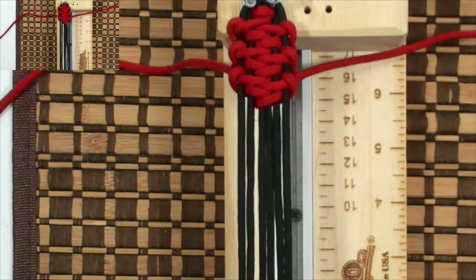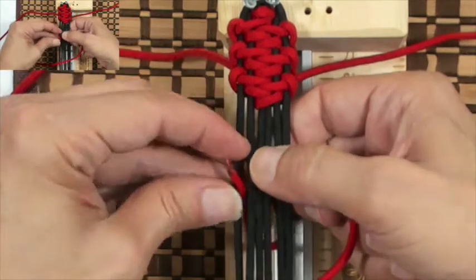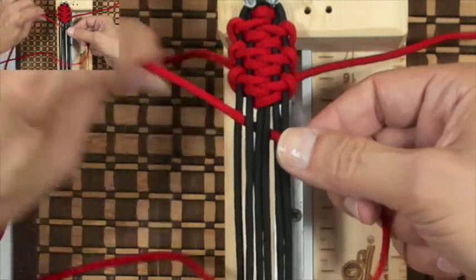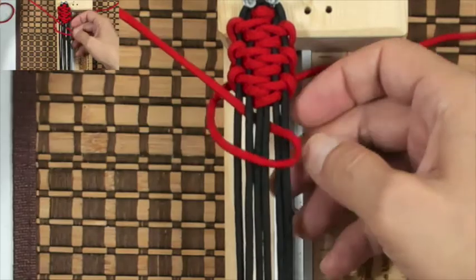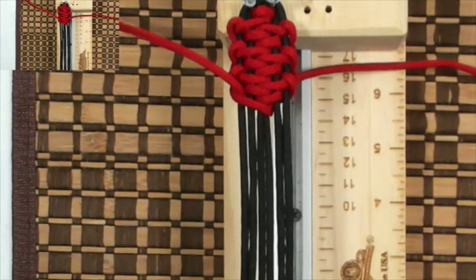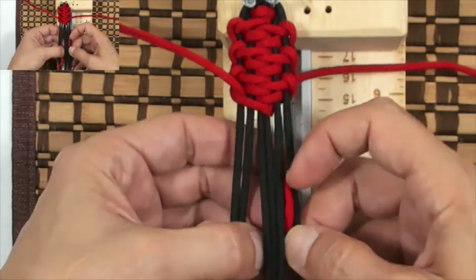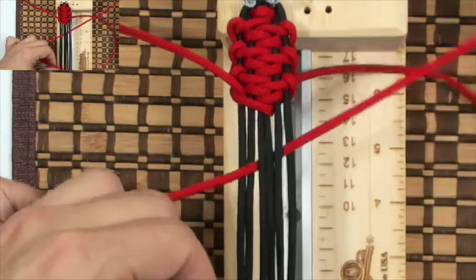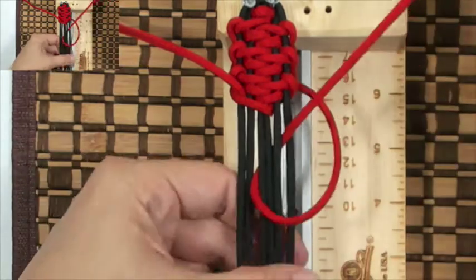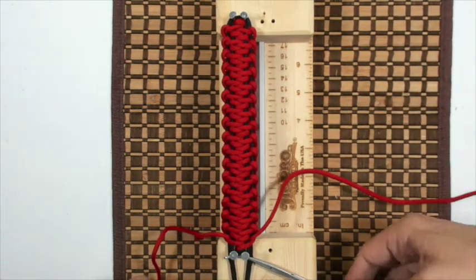Now we're gonna go over the core again. Go over the core, down through D and out through A, above the cord on the left — remember we're gonna pull to the upper left corner with the left cord. Grab our right cord: go over the core, down through B, out through E, and above the cord on the right. Pull to the upper right corner. Here's our finished bracelet — I'm gonna take it off the jig.